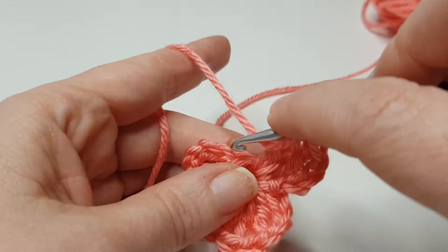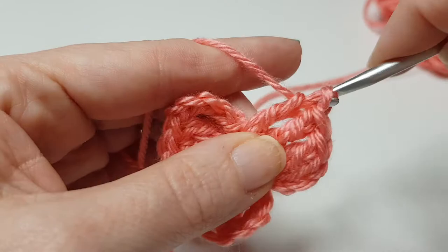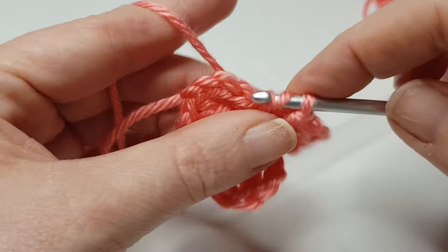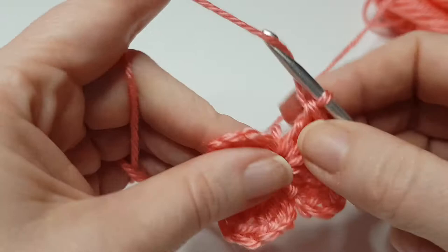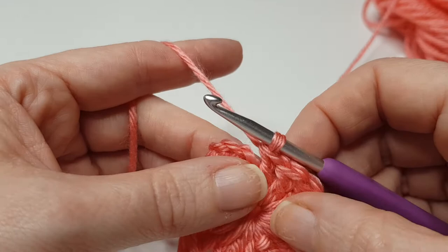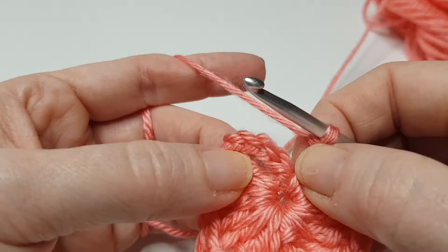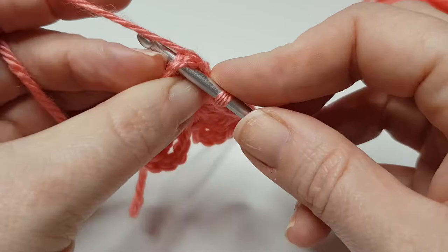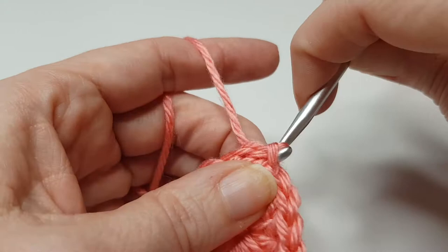This is UK terms remember, so double if you're in the US. Four trebles: one, two, three — you can shove your stitches off, it doesn't matter — four. It's kind of resembling a heart now. Then we're just going to slip stitch into the top of this chain four to join: one, two, three, four — go in here and slip stitch.